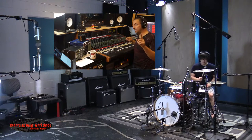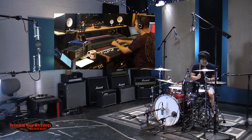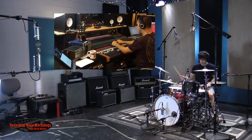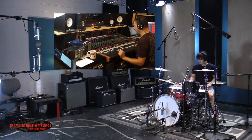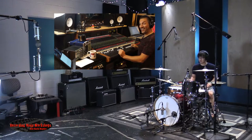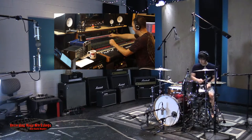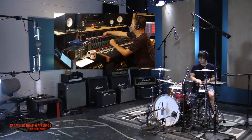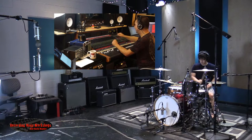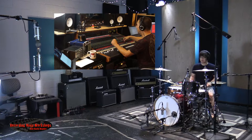We're back to room mics only. Our dry sound. I'm going to turn it up a little. A little excitement. Dry. Suppressed. Tom groove after this.